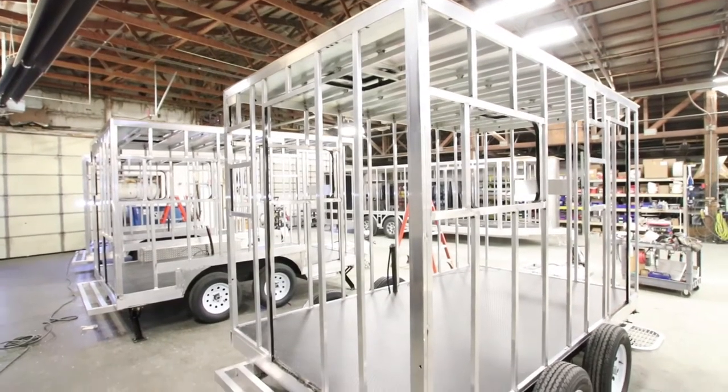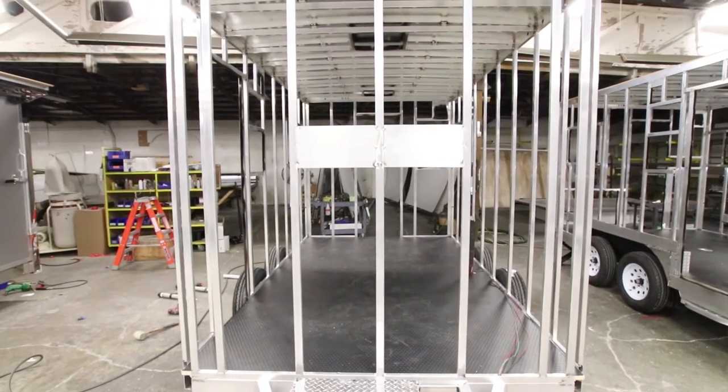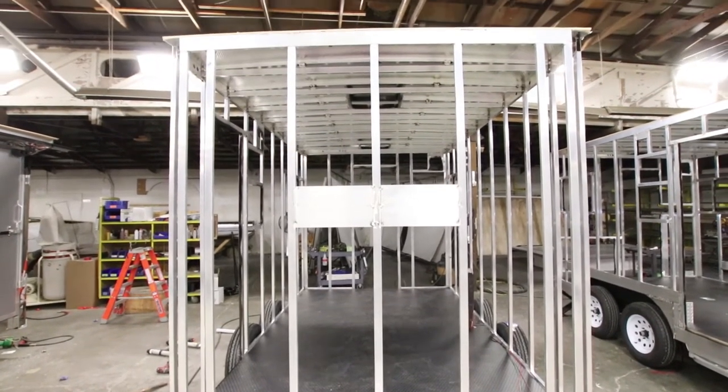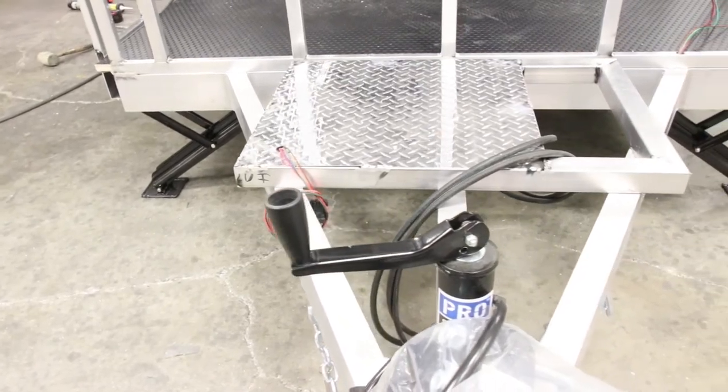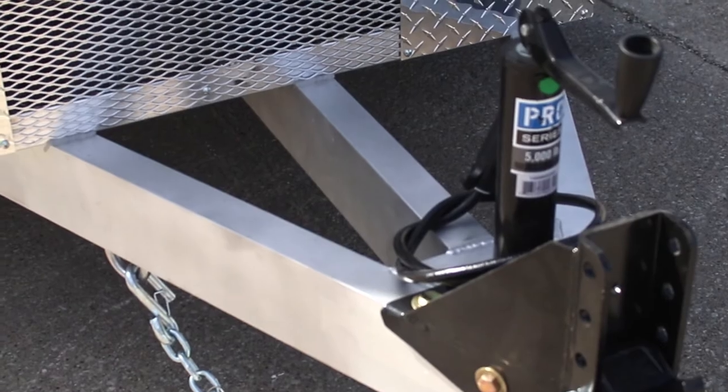All aluminum frame, all aluminum, all tube. The box of the frame is completely welded together. Your exterior walls are welded to the frame of the trailer. Your roof is welded to the frame of the walls. You'll see a triple tube tongue on the trailer — a good heavy duty tongue. All aluminum frame, all tube, all the time.